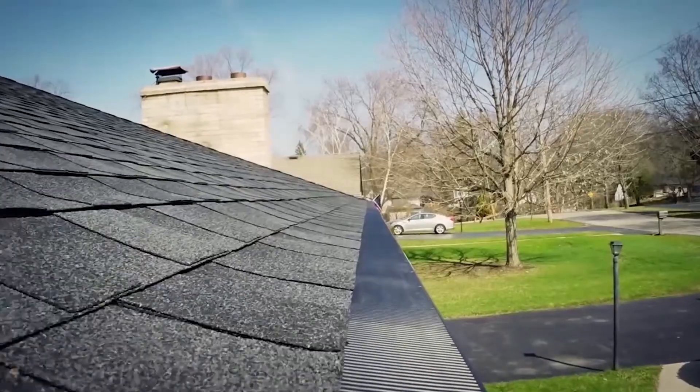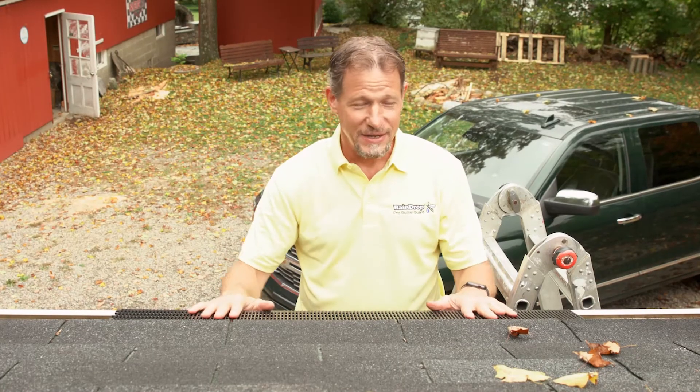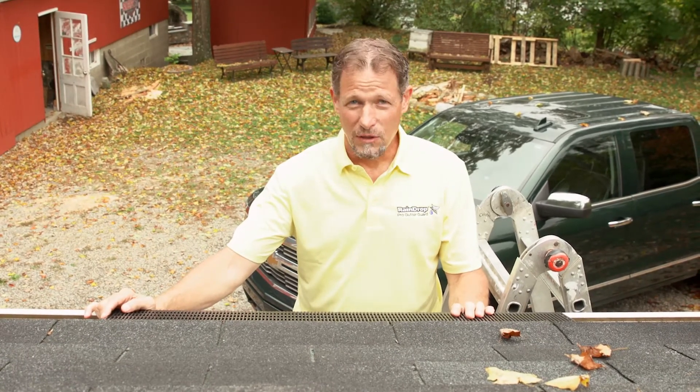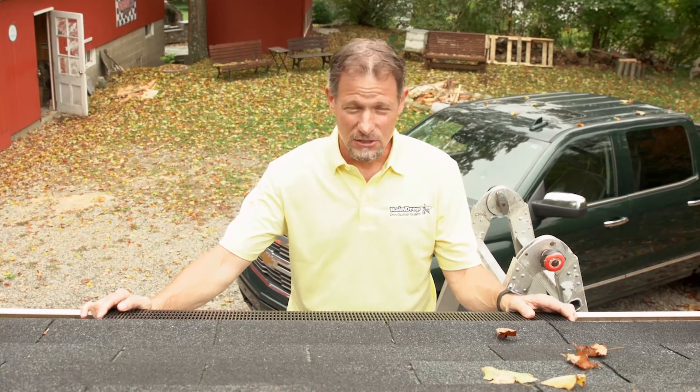Or if you wanted to replace one section — and I personally over decades have never heard of anybody needing to replace even one section of Raindrop Gutter Guard. In fact, we've installed millions and millions of feet over the last 20 years, and we've never had a customer complaint.